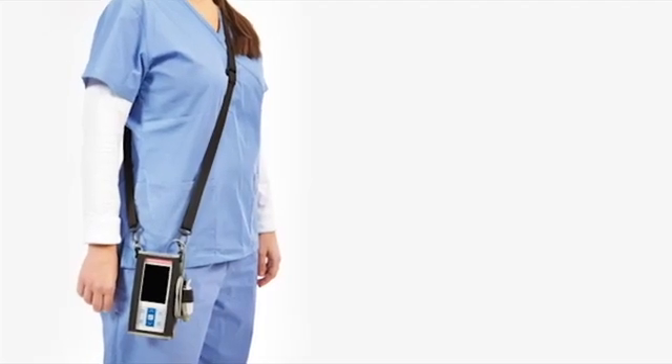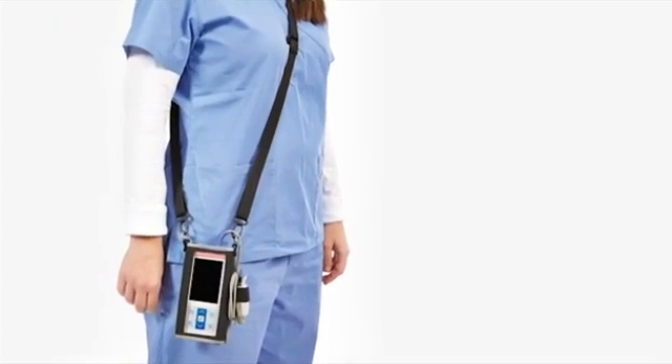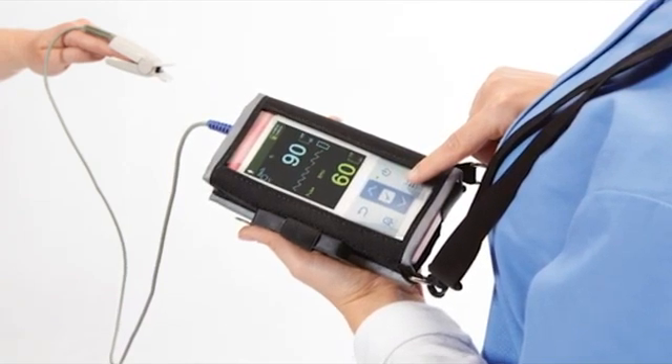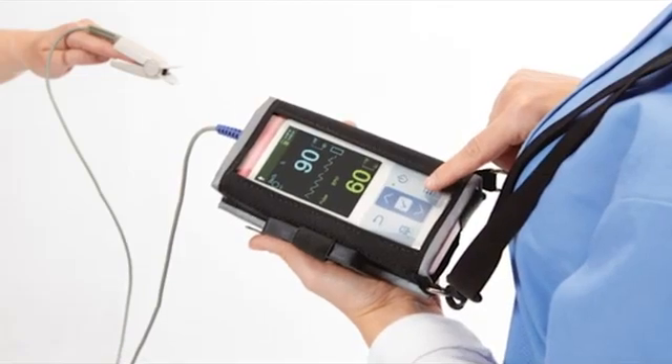The monitor incorporates Nellcor digital signal processing technology to deliver accurate, reliable SpO2 and pulse rate values, even during low perfusion and signal interference, including patient motion.